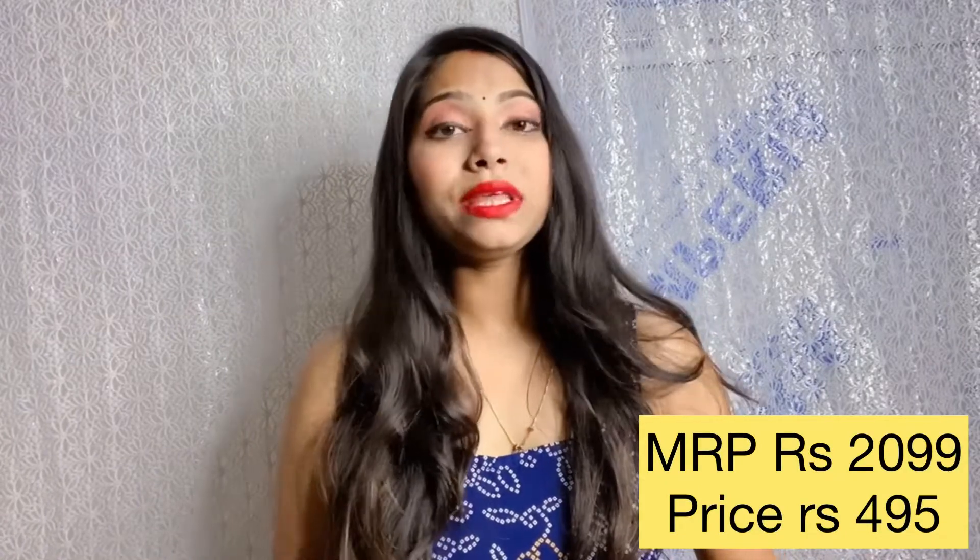My height is 5'3 and this dress is perfect for me. I have ordered it in small size and everything fits perfectly. If you wear the strap, please be careful with it. You can check the price and product links in the description.